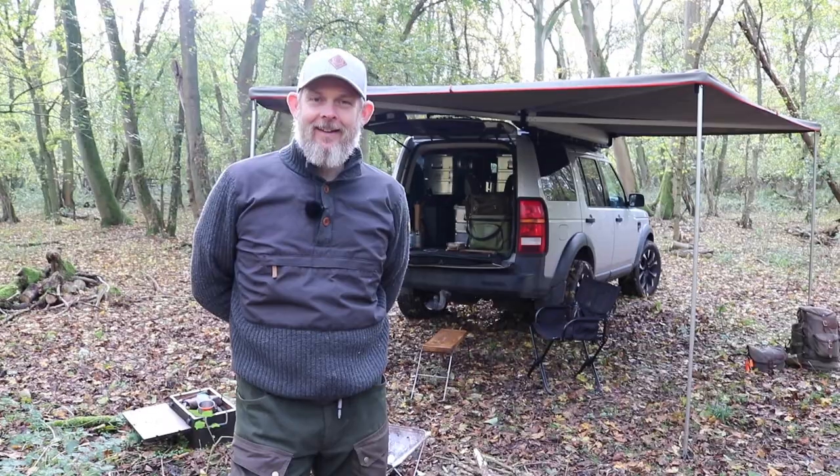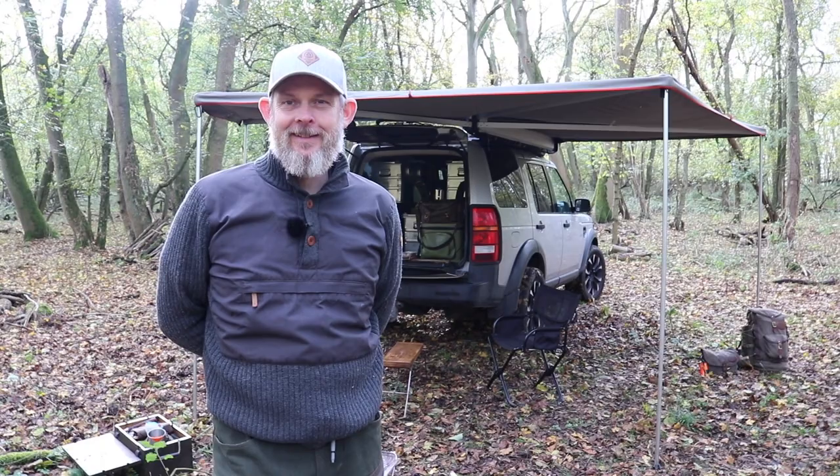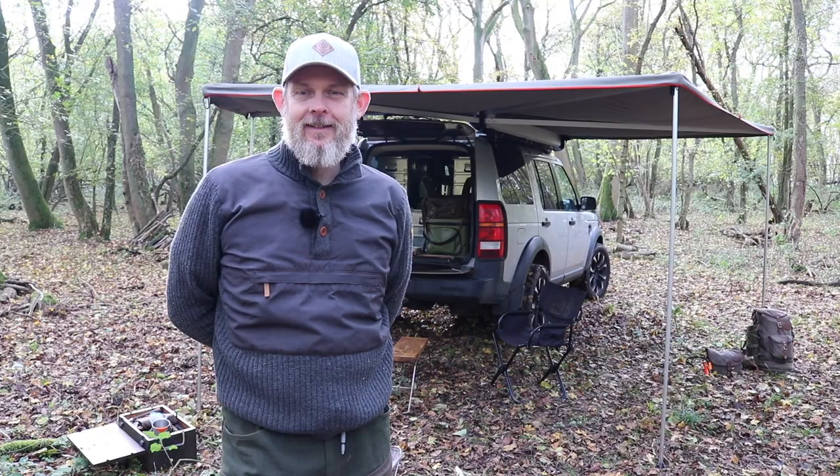David Friars, how are we going? Doing well buddy, good to see you man, it's been some time. The weather's behaving today so all is good. David, we're going to get straight into this — what pack are we going to be looking at today?